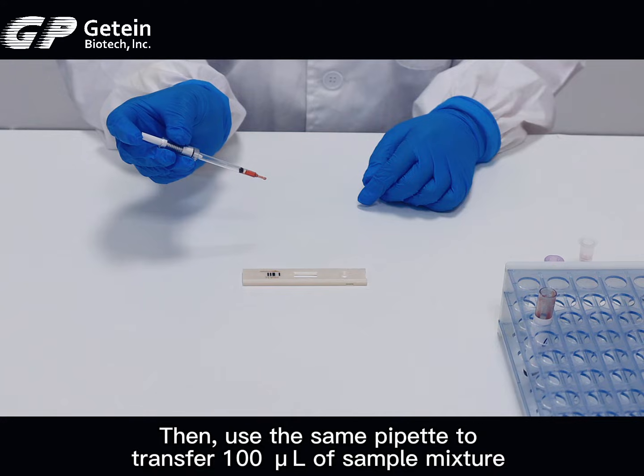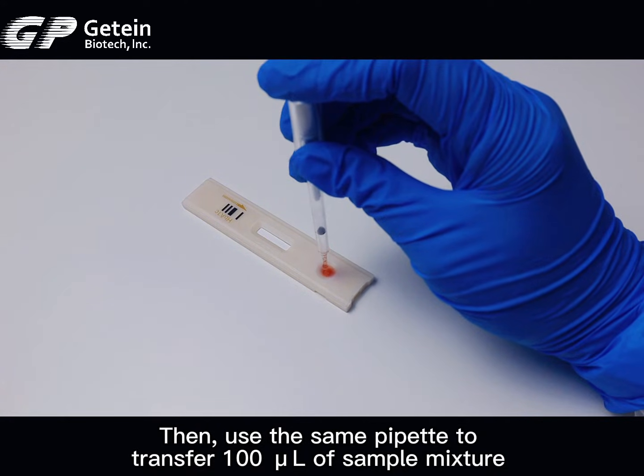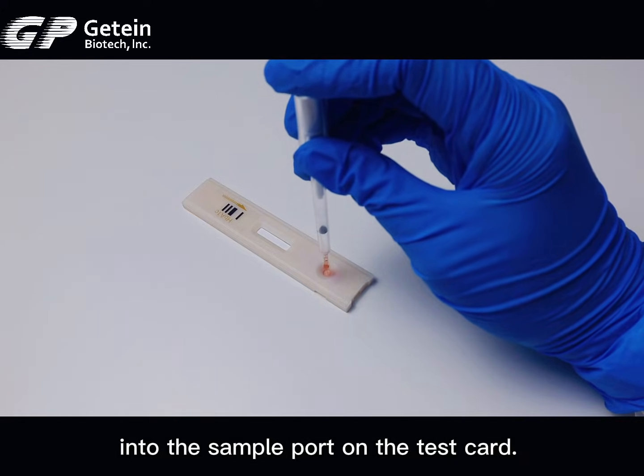Then use the same pipette to transfer 100 µL of sample mixture into the sample pot on the test card.